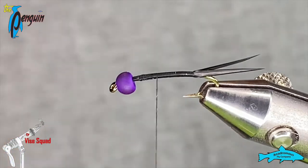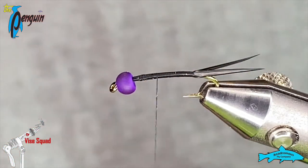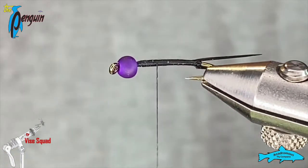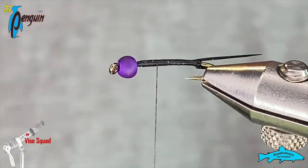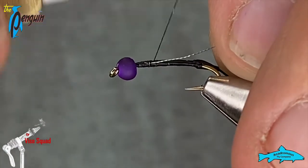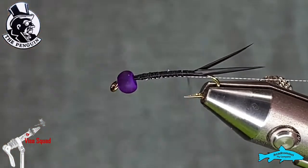Next I'm going to tie in our rib. I've chosen a Semperfly product called Micro Metal — it's a matte gray color, kind of cool looking stuff with a bit of texture to it. I quite like it; it's soft and wraps really nice. We'll just tie that in at the front and work it down to where our tails are.